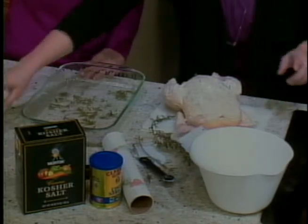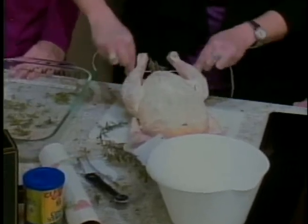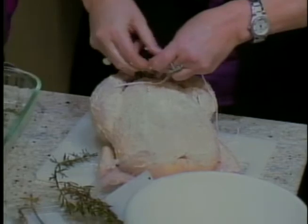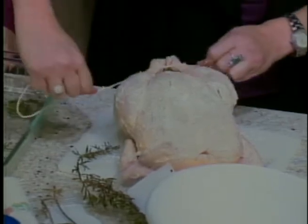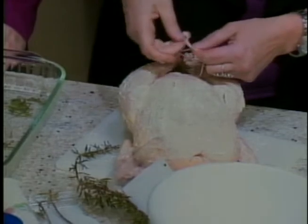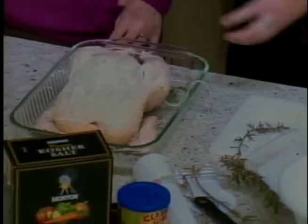Our next step is to tie the legs. Don't worry, guys, if you can't get it perfectly, because I have trouble sometimes getting my legs tied. It doesn't matter — just get them tied together. It just kind of helps hold it together and kind of helps keep the rosemary in. It doesn't have to be perfect. And then we go ahead and stick the chicken in the pan.